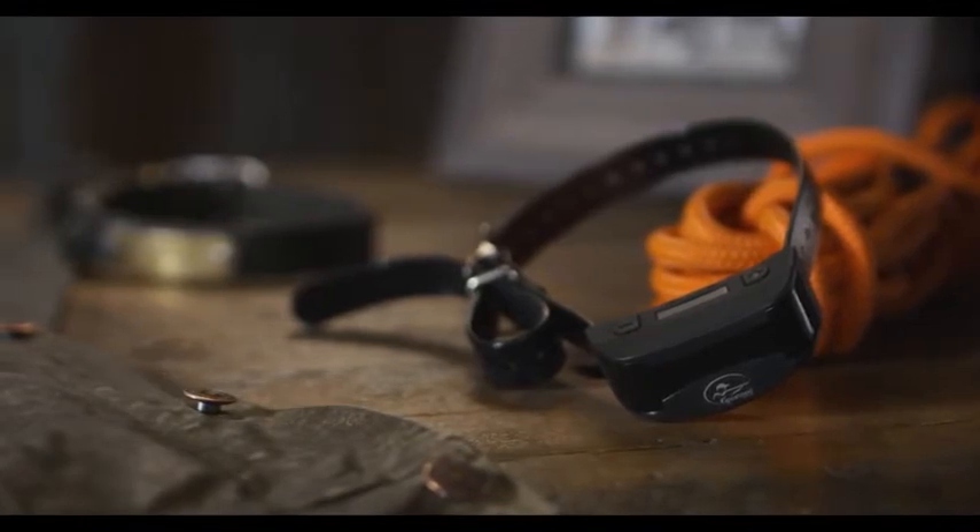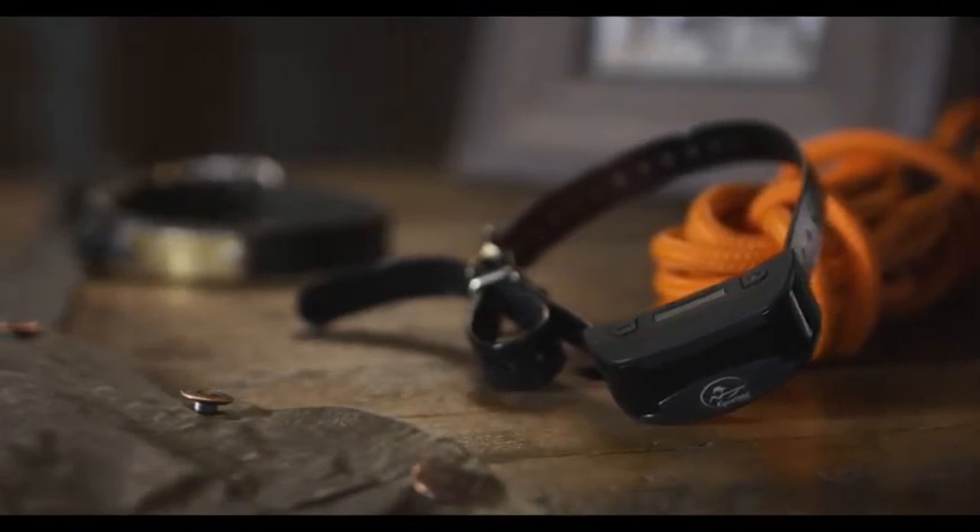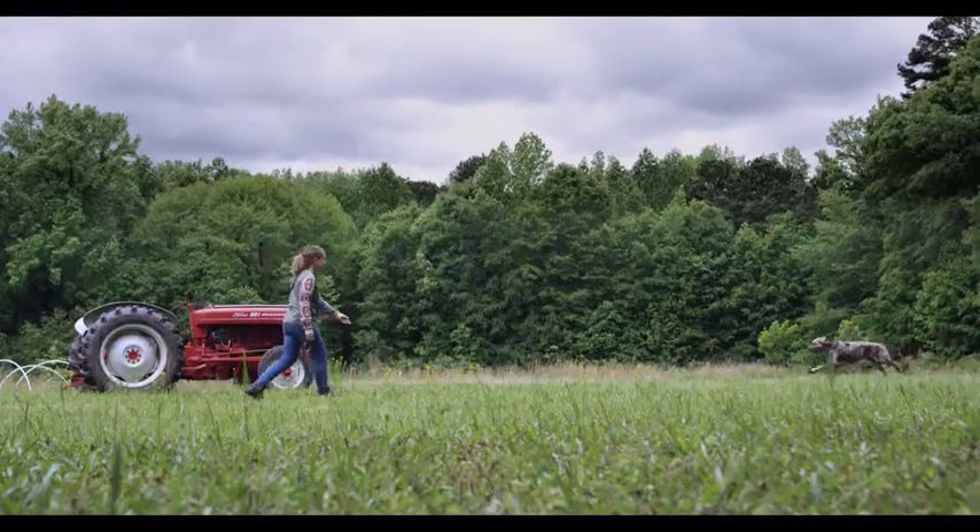With three selectable training modes, ten levels of stimulation, and our silent partner technology puts a stop to the whole barking business.